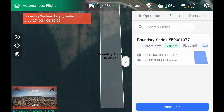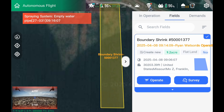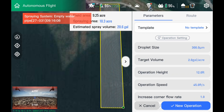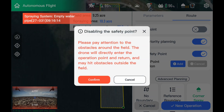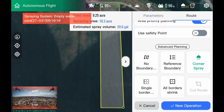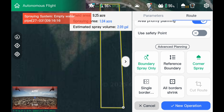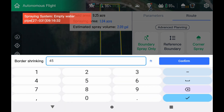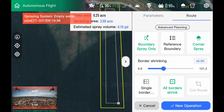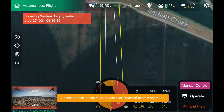If you want to use it now on this new firmware, we're basically going to end the field, go back into that same field we just did, hit Operate again. We're going to take off the safety point, go boundary only. I have a 30-foot swath, so I basically just did 30 feet — now I need to do half of that. So I'm going to set the drone to 45 feet, go to all boundaries shrink, type in 45 feet, new operation, and take off.